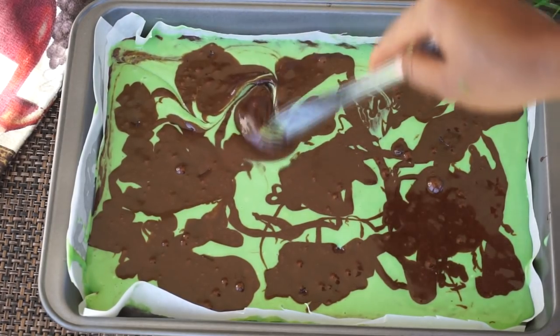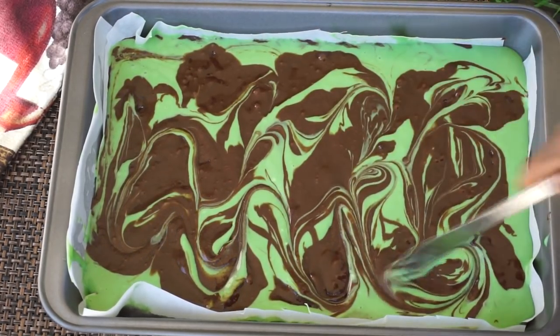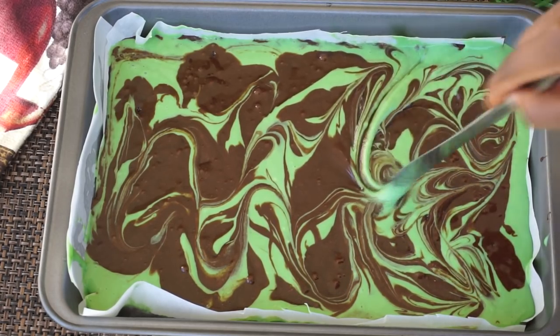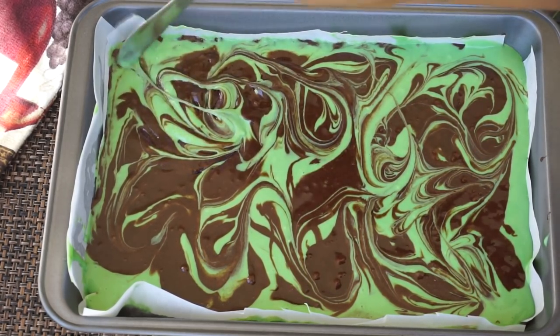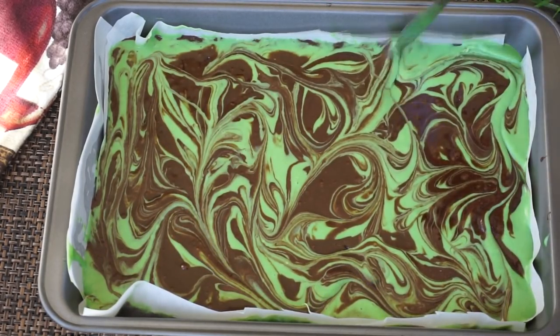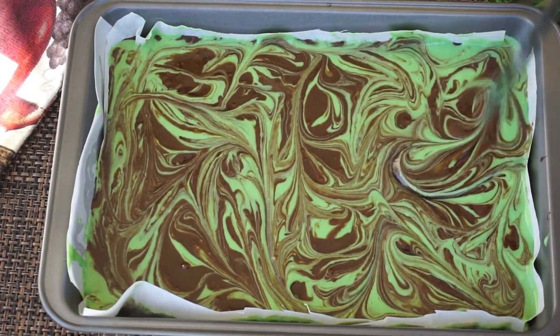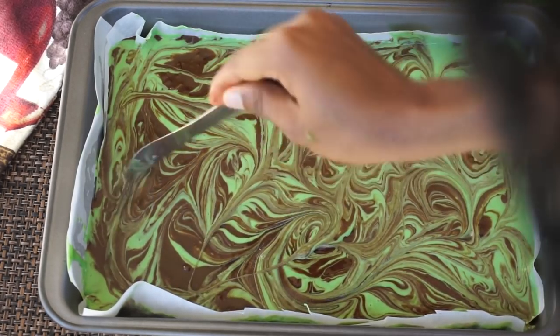Now I am going to take a knife and move it around to create that marble effect. Basically that is all — you can't really mess this up, just do it at your own pace.